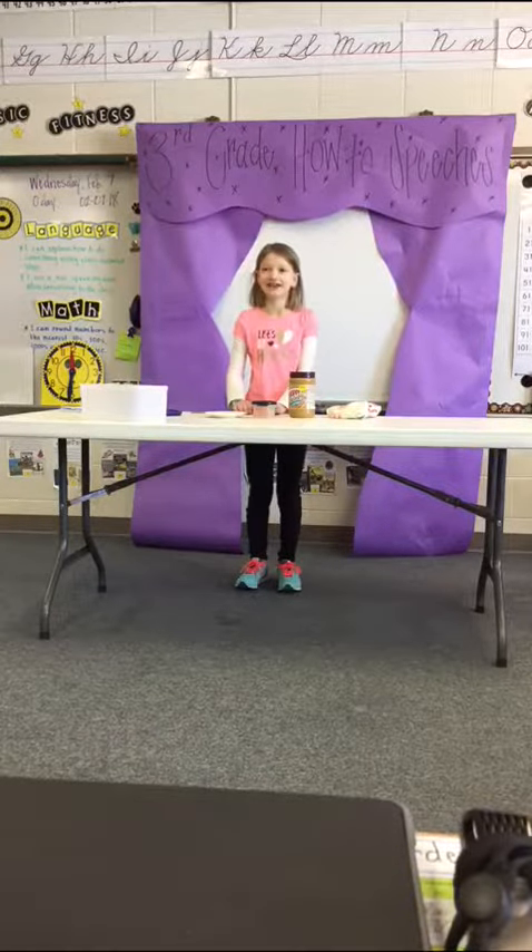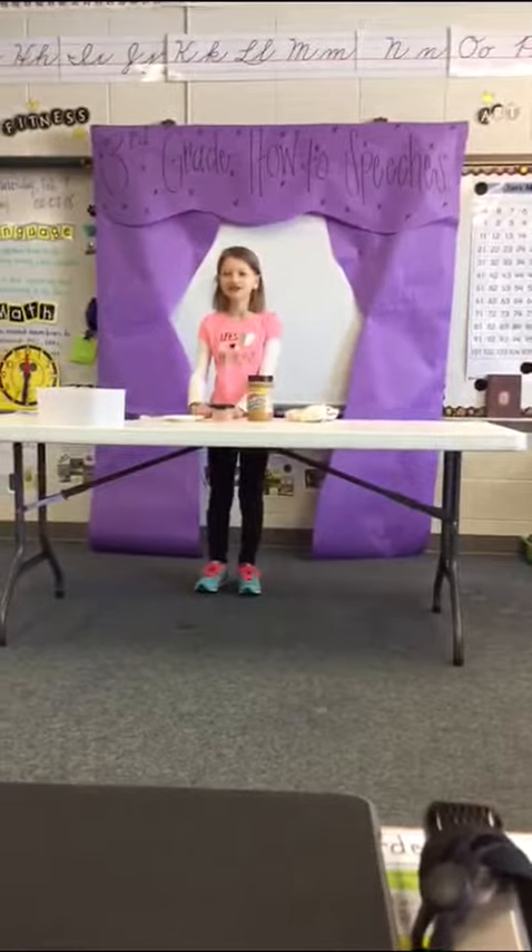Have you ever been hungry after school like me? Well, I have the answer for you. You can make apple smiles.